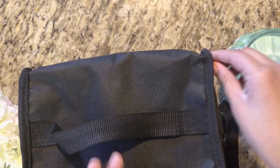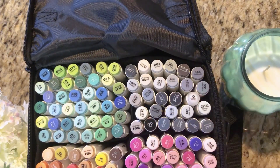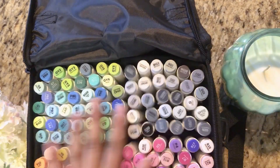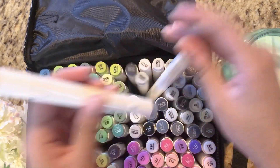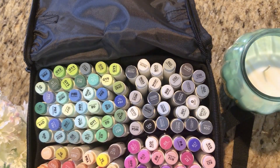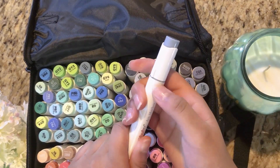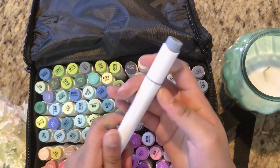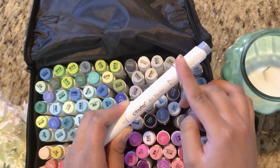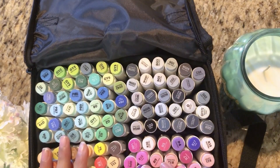Inside we have 120 unique colors plus one colorless blender. One side is brush, the other side is a chisel tip. You can tell which side is brush by looking at the gray line, and there's also a label that says brush on one side and broad on the other.